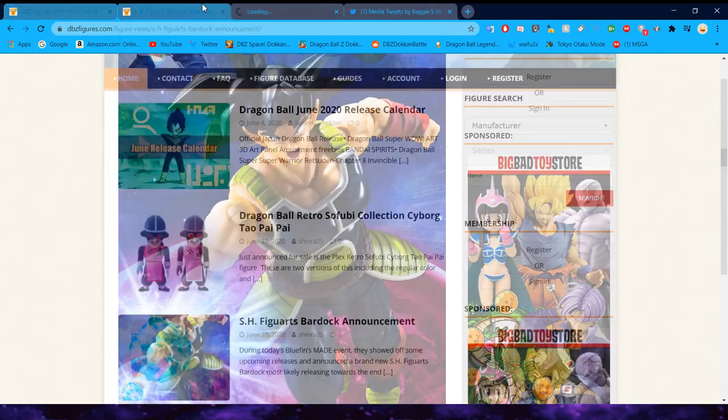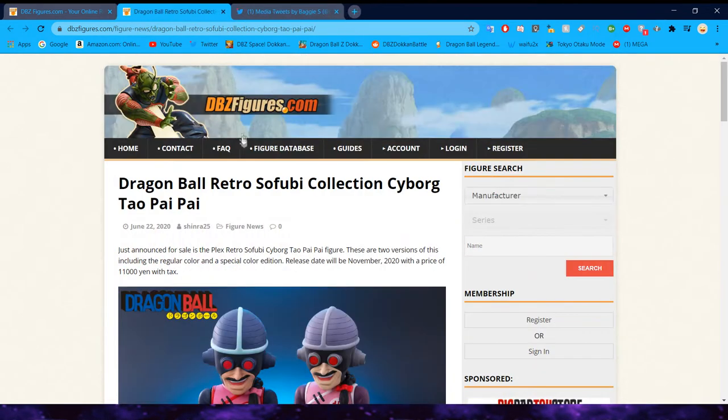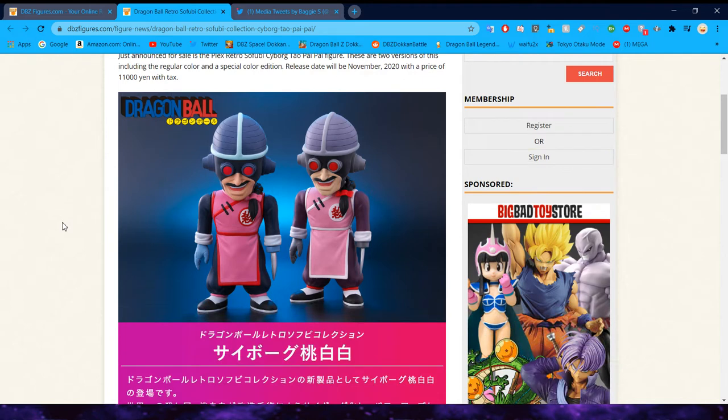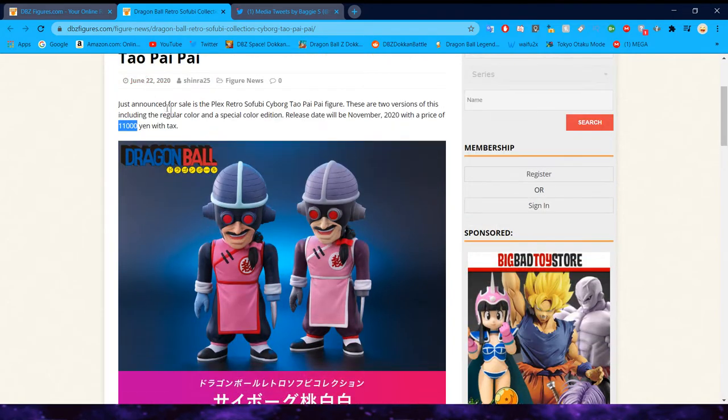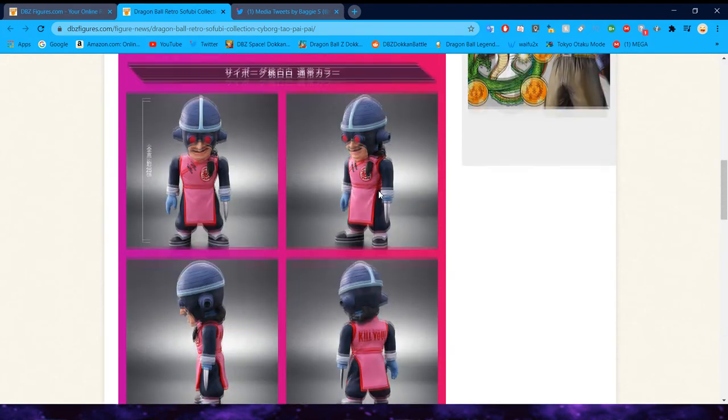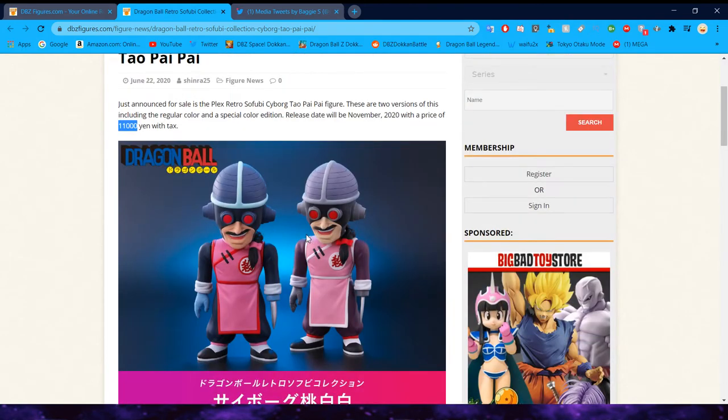We did get these new Mercenary Tao Sofubi figures. These guys are dummy expensive, and they're actually giant even though they're chibi size. I wouldn't recommend getting them for the price — I don't think they're worth it. But if you're a super big Mercenary Tao fan, maybe. It's still interesting to see all the different kinds of things the Dragon Ball franchise pumps out in terms of merch.